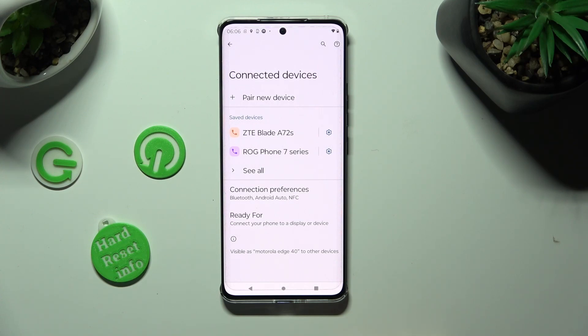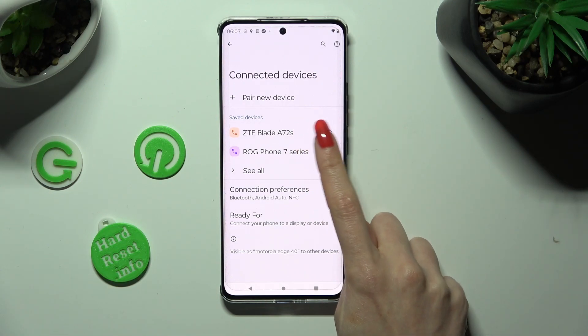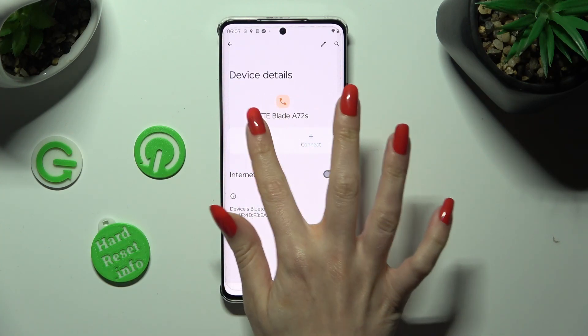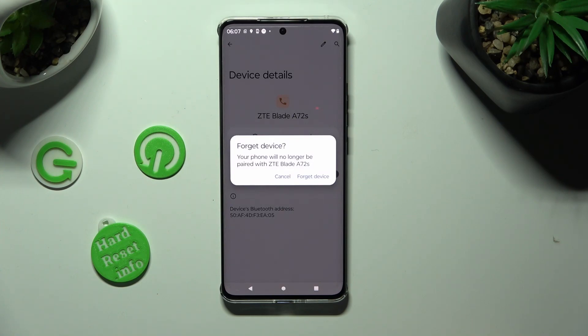If you wish to disconnect them, just select the gear icon next to the device and tap on Forget next to Connect. Then confirm your choice in the pop-up.